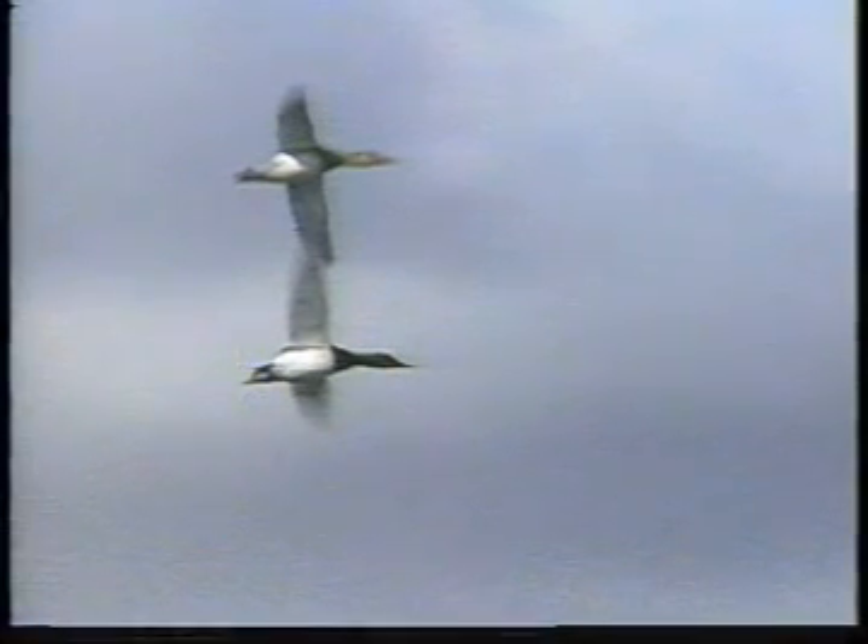When seen from below, the general characteristic of a large bird with a white belly bordered by a black chest and long black tail separates the male canvasback from most other ducks.